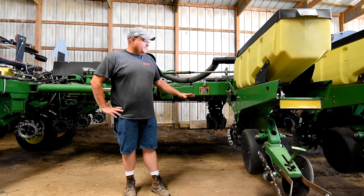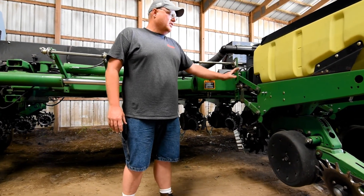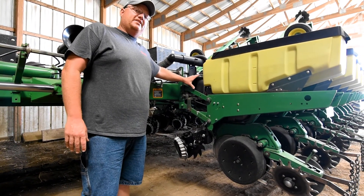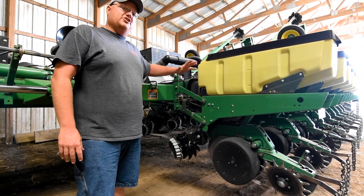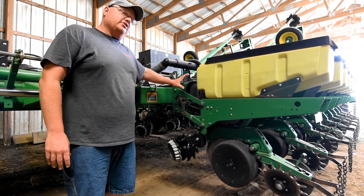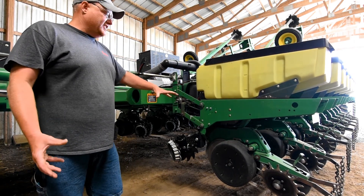I'm going to start today on the front of the planter. This planter here is your basic John Deere row unit. We have added airbags to this planter, which is not necessarily needed to plant into a cover crop, but it's a good way to be able to adjust your down pressure very easily from the cab to make sure your planter unit is getting into the ground. It's important once it's a little drier out to have good down pressure on your row unit to make sure it stays in the ground.